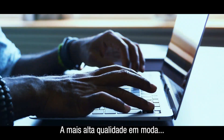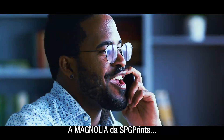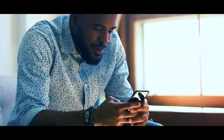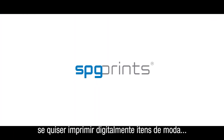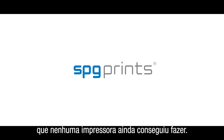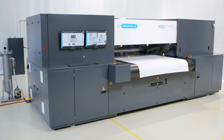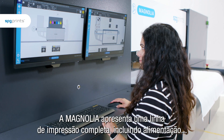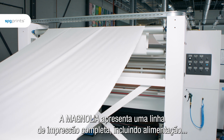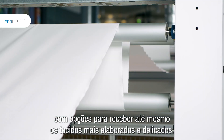The finest quality in fashion requires finest quality in printing. SPG Prints Magnolia is that top of the bill that you will be looking for if you want to digitally print fashion items that no printer has yet been able to do. The Magnolia features a complete printing line including in-feed with options to handle even the most difficult and delicate fabrics.